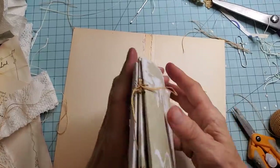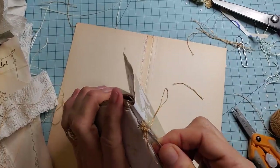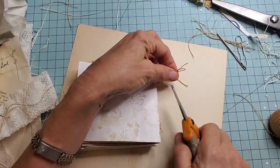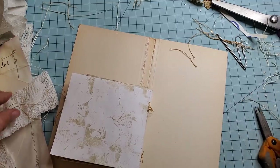Let us give that a little tuggy pull just to make sure — yeah, it's very sturdy. Life's looking good. Just trim the excess and we're going to do the same thing. Here's that little mystery piece of thread. Now we're going to go again — same thing. We're just going to do the exact same thing on the bottom.